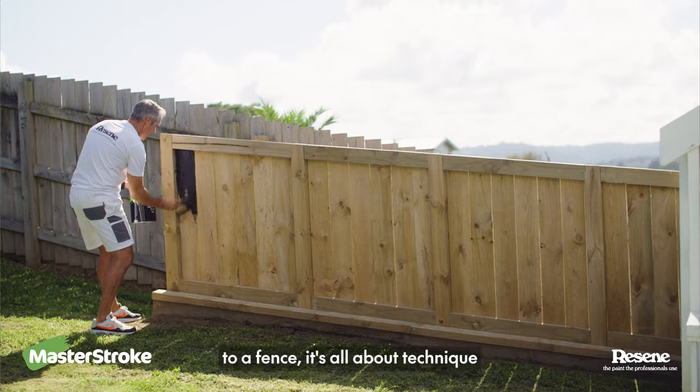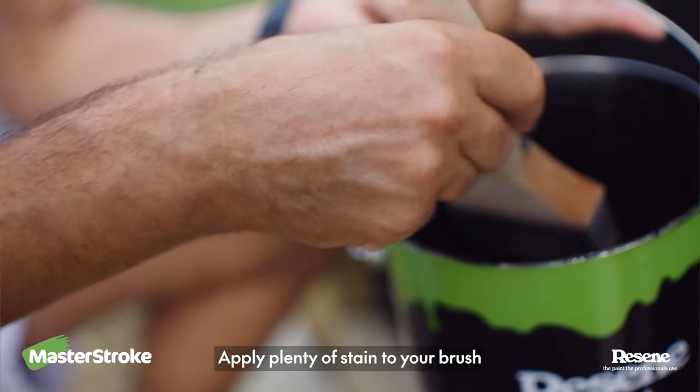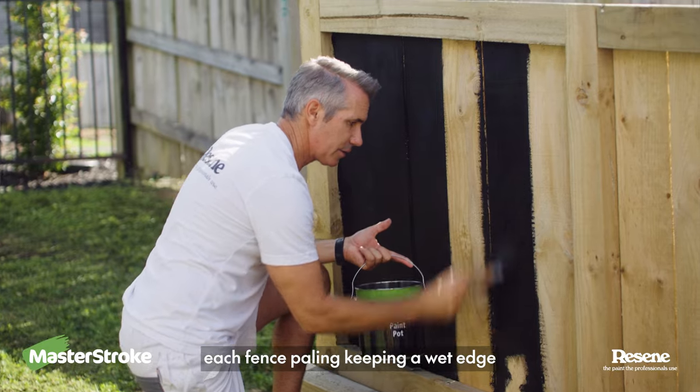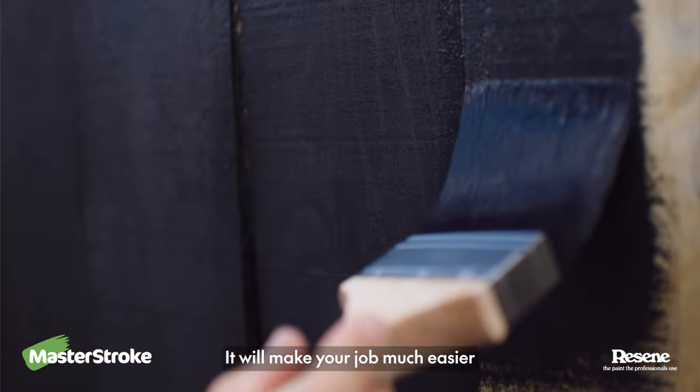If you're applying stain to a fence, it's all about technique. Apply plenty of stain to your brush, then work it into the grain of the wood. Start at the top, moving your way down each fence paling, keeping a wet edge. Use a wide brush — it will make your job much easier.